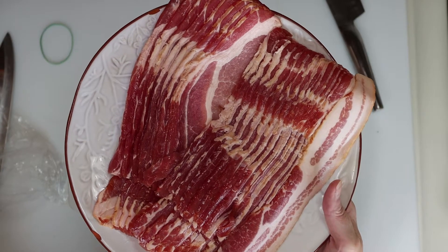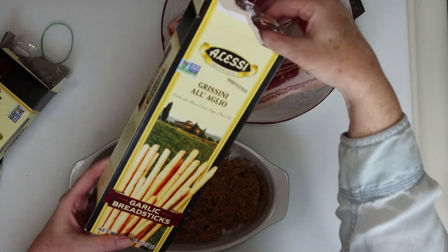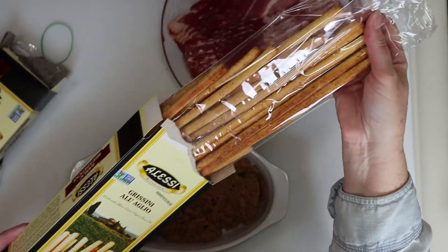I've got a pound of bacon and I've got grissini breadsticks. You can use plain or garlic but they need to be grissini.